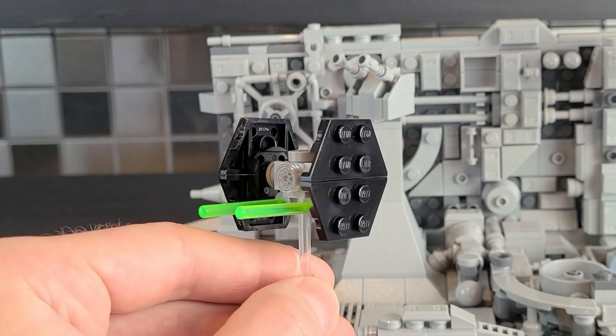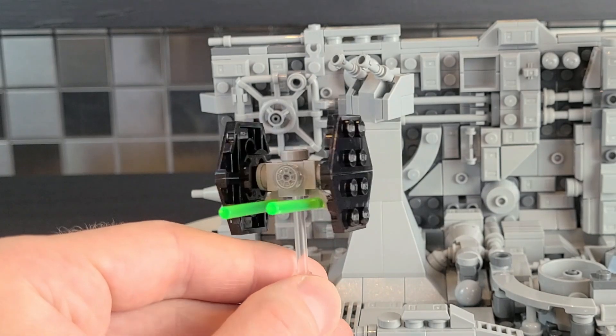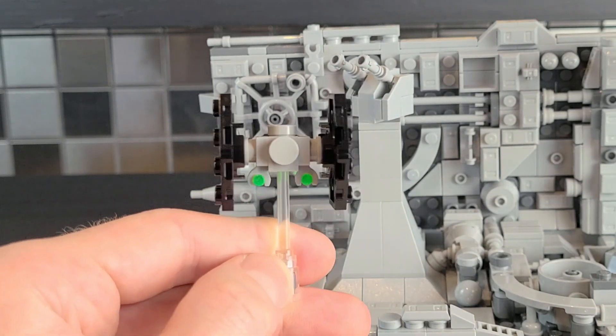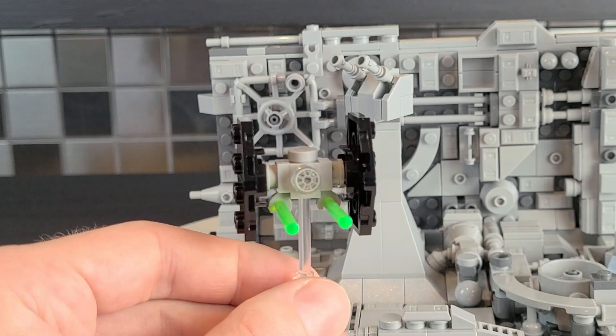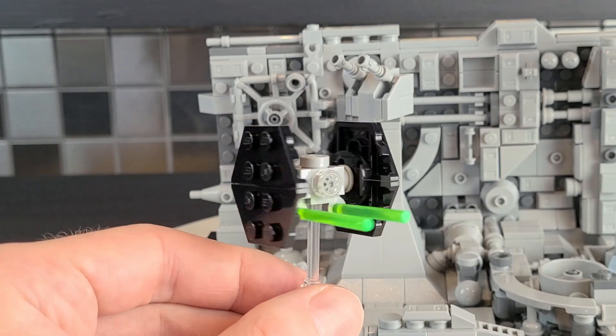It's worth mentioning you get two TIE fighters. The difference between this one and the other is that this one has laser bolts flying out, whereas the other TIE fighter does not. For the scale that it's at, much like Vader's TIE Advanced, I think this really looks quite accurate — I don't think you could do much better at this scale.